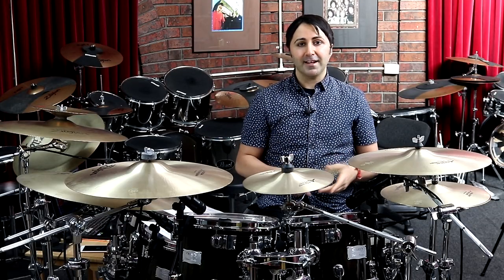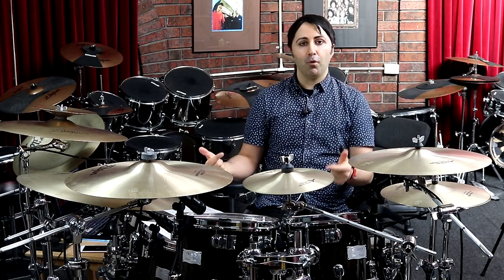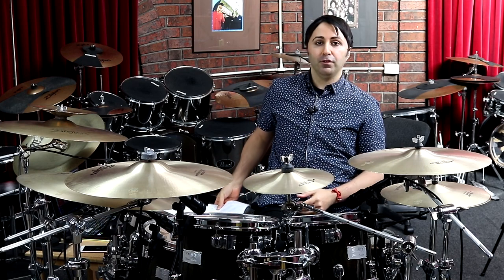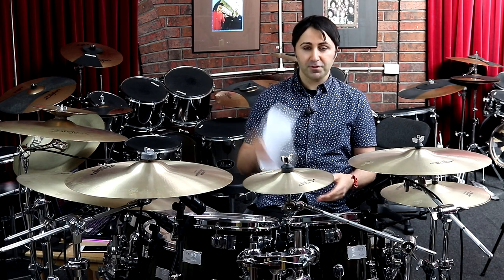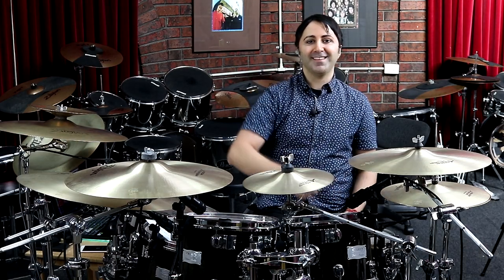So there you go guys — that's the lesson for today. If you got some value, hit the like button and subscribe for more drum lessons. If you want to get the sheet music, you can get it from the description section below. That's it for today's lesson — you're awesome, have a great day, see you next time!